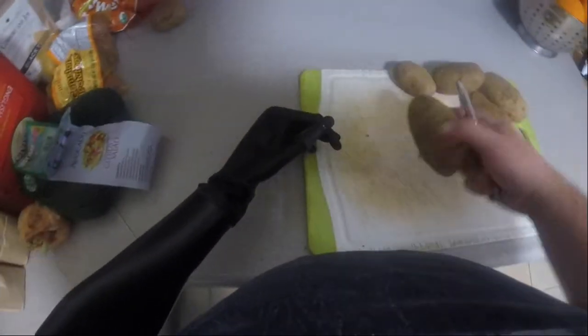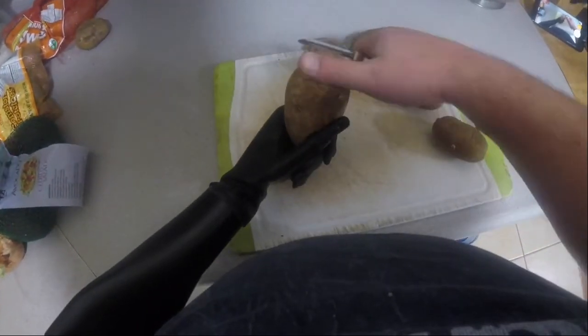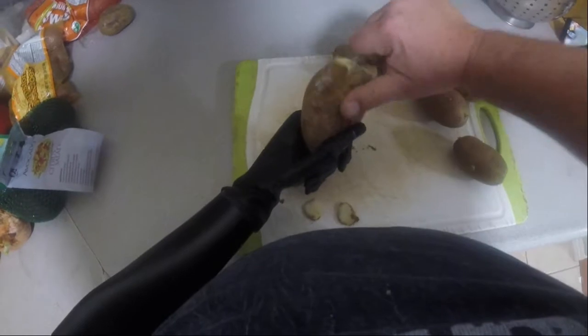Hey everybody, this is Hook Tiki here with the arm cam to show you my mind-controlled advanced prosthetic arm in use performing an everyday task that we're all familiar with: cooking.